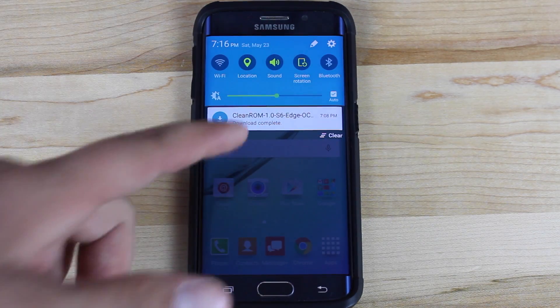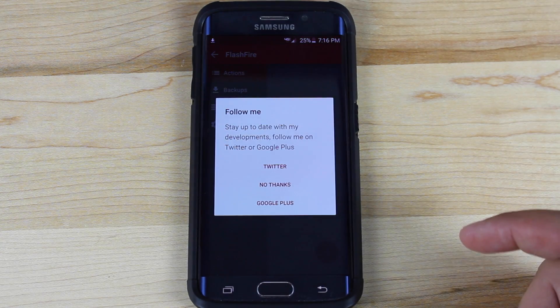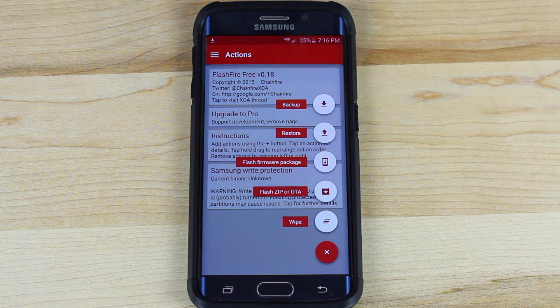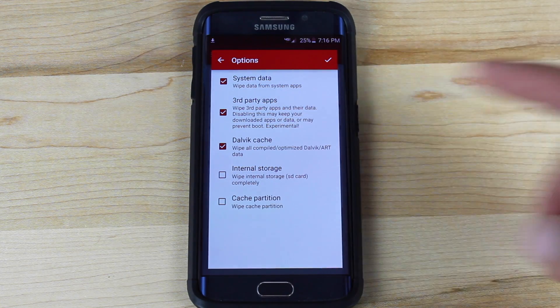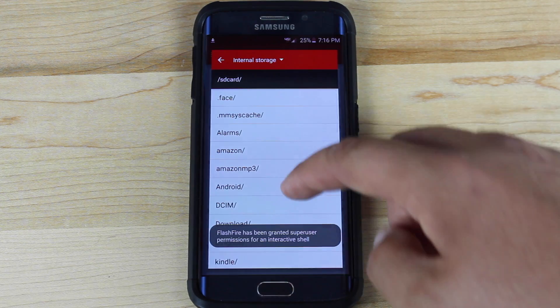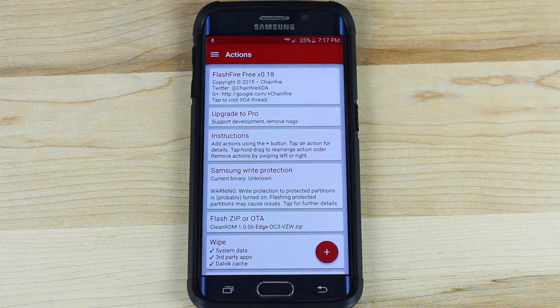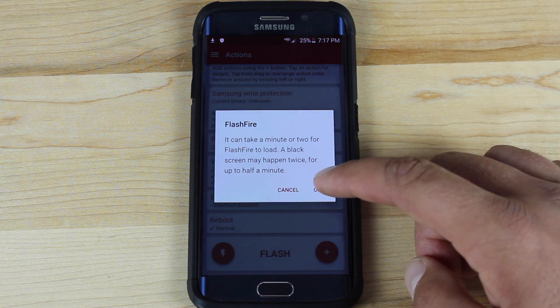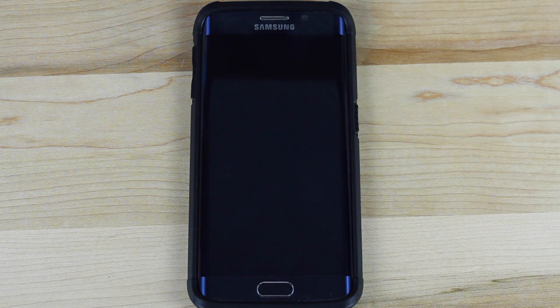Once the Clean ROM is downloaded, go ahead and open up FlashFire. Grant root access, agree to the disclaimer, go into Actions, hit the plus sign, and then select Wipe. Make sure that you don't select anything else — just go with what is already there and click the check mark. Click the plus button again and choose Flash ZIP or OTA. From there, go to your download folder and select your ROM. Click the check mark, then scroll down and hit Flash. Select OK. It says it can take a minute or two for FlashFire to load, and a black screen may happen twice for up to half a minute. This is going to take at least five to ten minutes, so don't freak out if it seems to be taking a while.